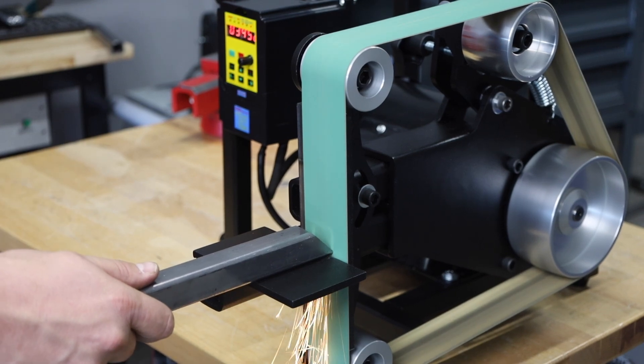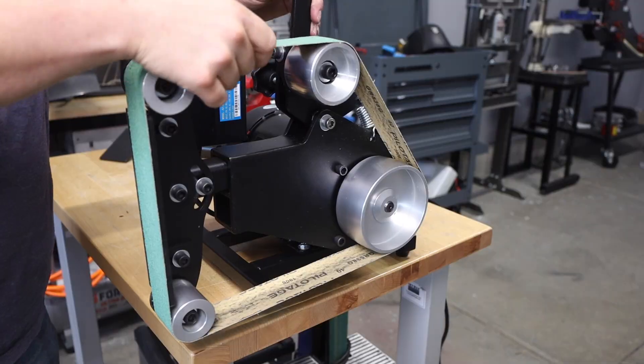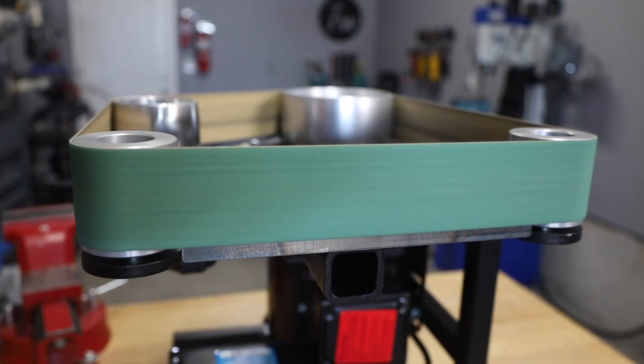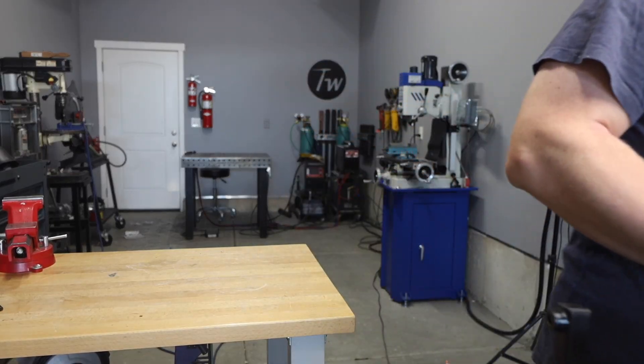I set out to build a better belt grinder with a huge motor, variable speed, adjustability, instant belt changes, robust tracking, the ability to run horizontally, modular design, and do all of it in a portable package.